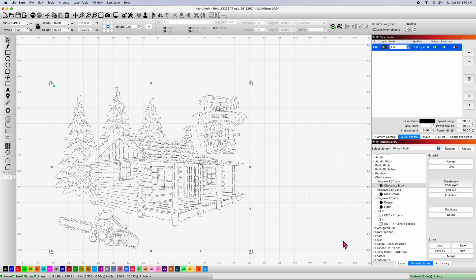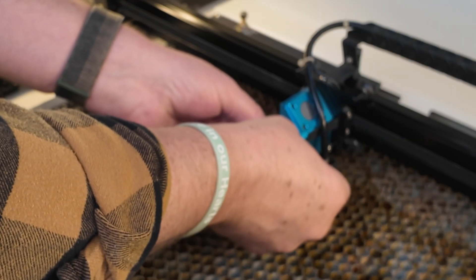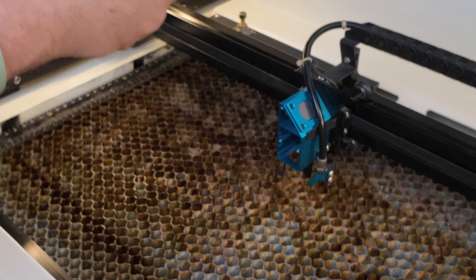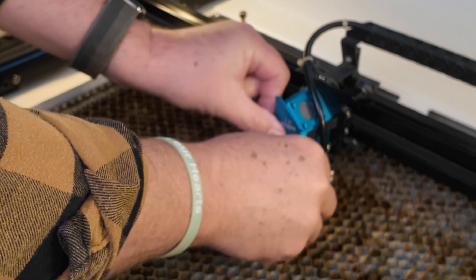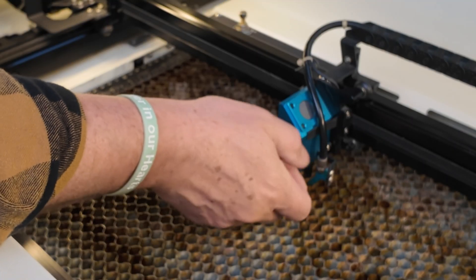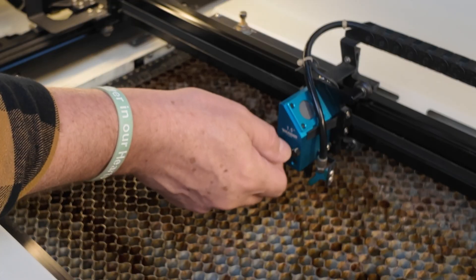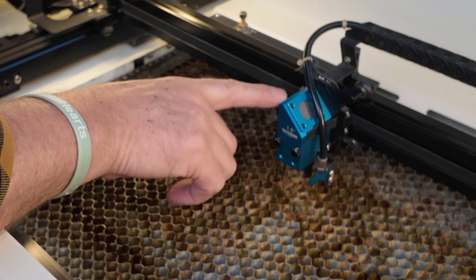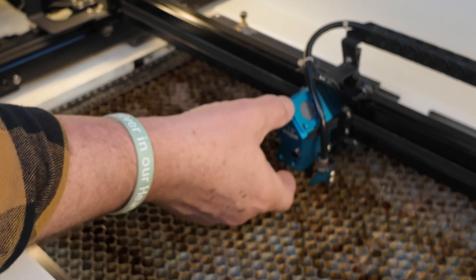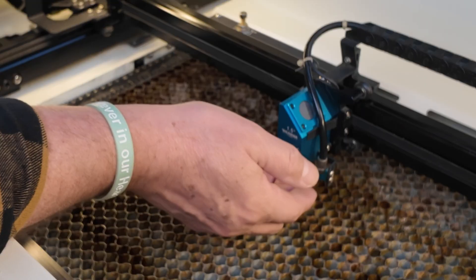I'm going to fire up the bolt and send it over to begin burning. The lenses are really easy to swap out — just two thumb screws, and on the four inch there's a third. Simply remove them, slide your lens out, grab your one and a half inch, slide it in, and put the thumb screws back. A nice feature of this bolt — still very happy with this purchase after 14 months — is that the autofocus works the same whether you've got the one and a half, two and a half, or four inch in. You don't have to make any adjustments. The lenses are designed at different distances so the same autofocus function will focus each one appropriately.